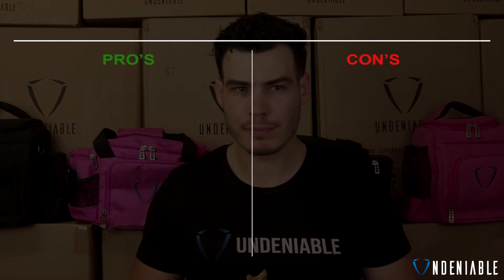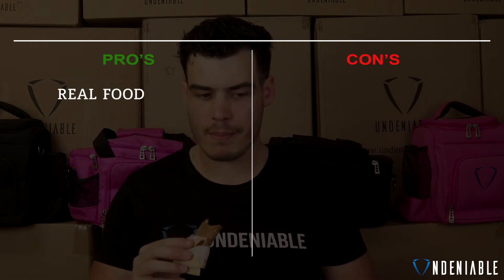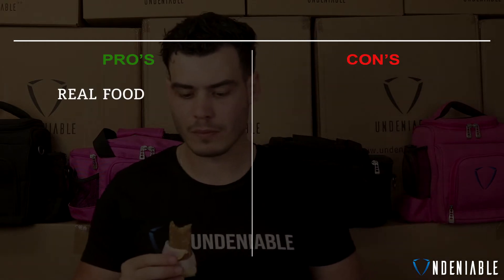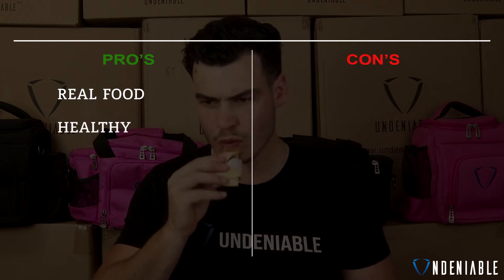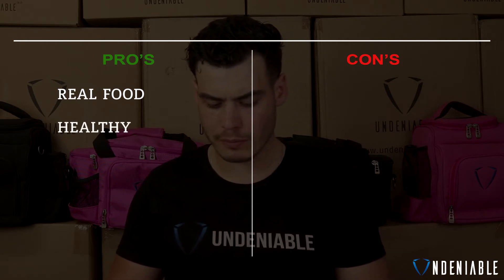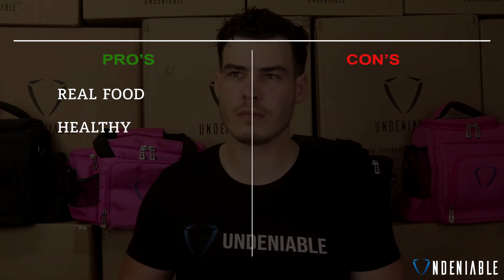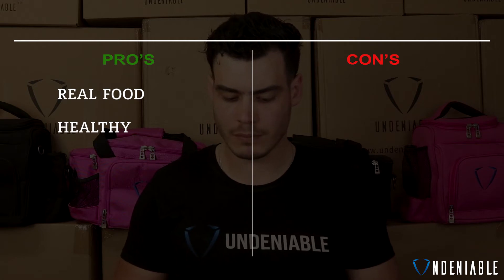Going over the salted caramel Emma and Tom's protein bar — a couple of positives: it's made from real food, which is a positive because it makes it more inherently healthy. You get a lot more micronutrients in it when it isn't artificially put all together.